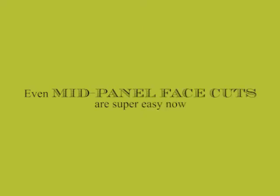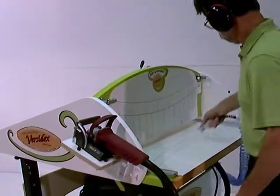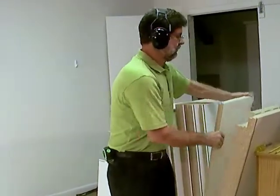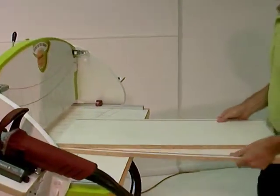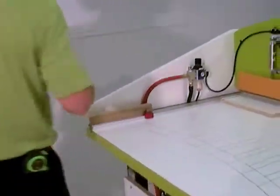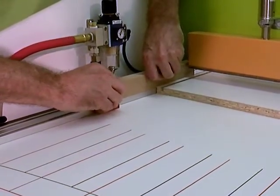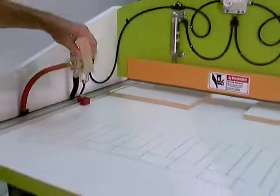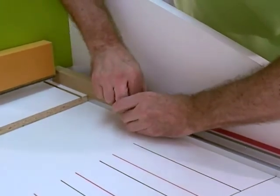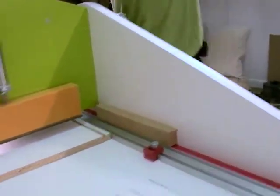Even mid-panel face cuts are super easy now. Of all the butt joints, mid-panel face cuts used to take the most time and were the most cumbersome — not anymore. The Versadex handles these cuts as easily as the others and with no changeover of any kind. Two cabinet sides are loaded horizontally this time for double milling mid-panel face cuts; these mortises will be used to mount a fixed shelf. I'm setting the flip-stop locations now, which will position the side panels such that the bottom of our shelf, once assembled, is exactly sharing the plane of the vertical template, because those are our two referencing surfaces.